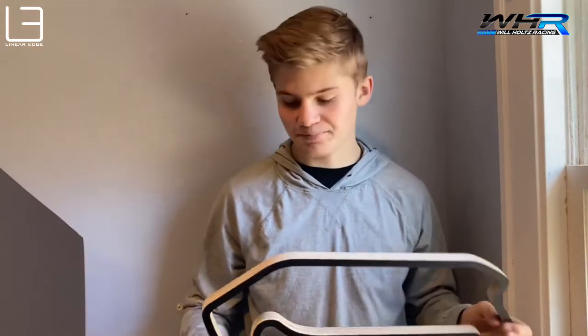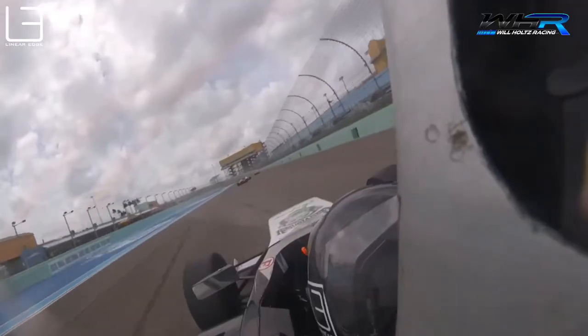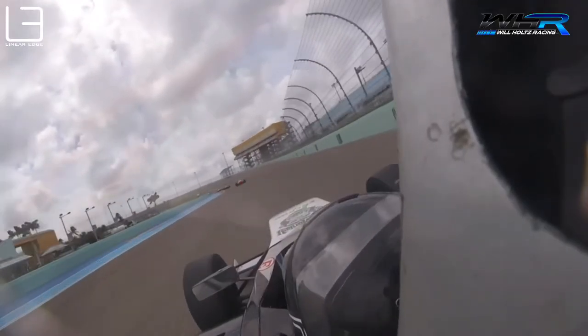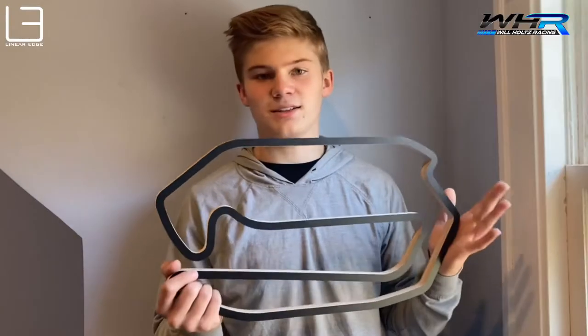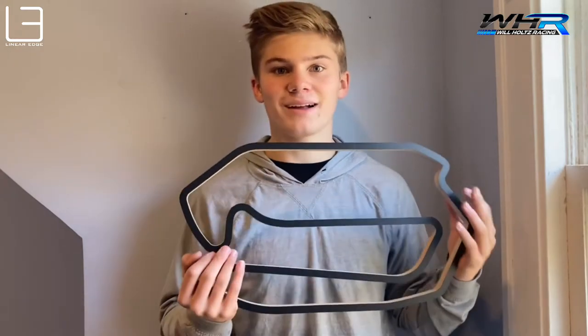It's a really fun track to race at. It's on the NASCAR oval except we cut out some parts to make it a cool little road course. Turn one in Homestead is really a flat out kink, so there's not much to it. You're turning in flat, you're flat through the whole corner. The one issue is you really want to set up for turn two because that's the first time you're touching the brakes and you really want to set it up correctly.